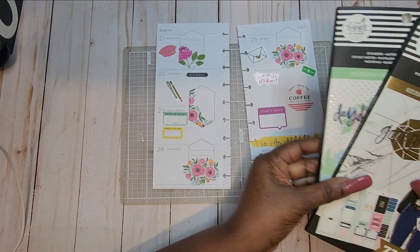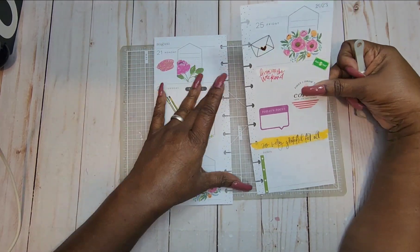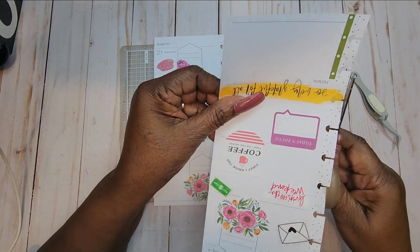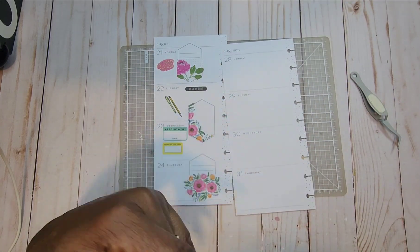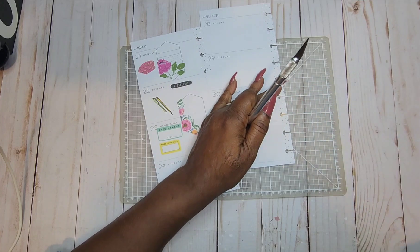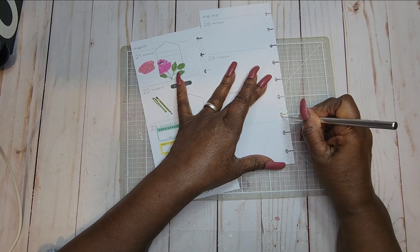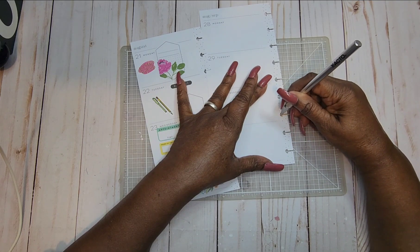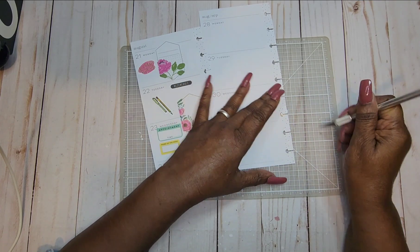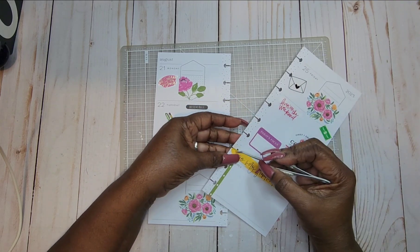We didn't end up needing the Go-Getter or the Daydreamer — that's a good thing. With this planner it doesn't take a lot of decorating, and you still have enough room to do some writing. If I have a meeting, I do have some lined paper I can put in here. I'm just cutting out this section right here and putting it back in the planner — you can use paper like that if you're having a meeting where you need to take notes and put it in between there.